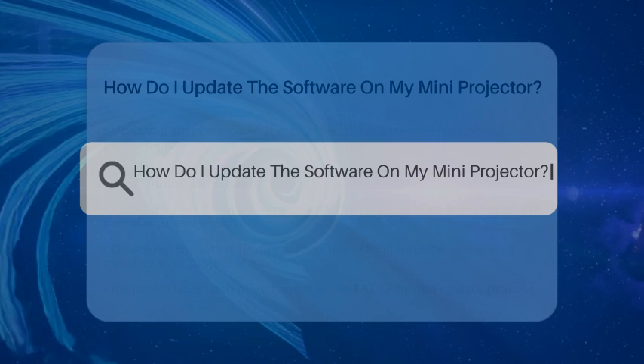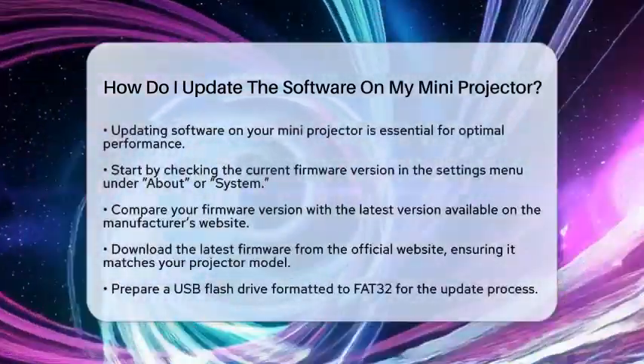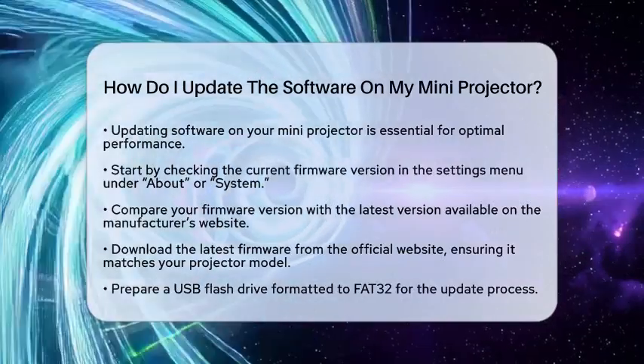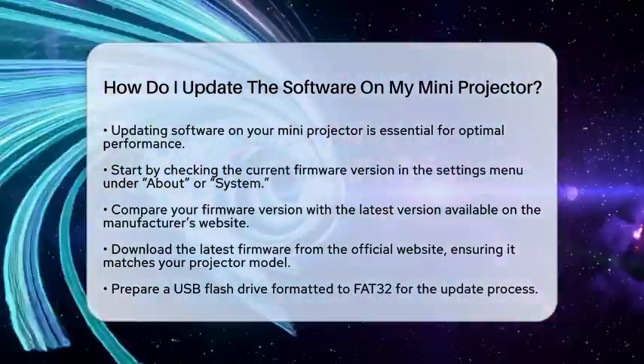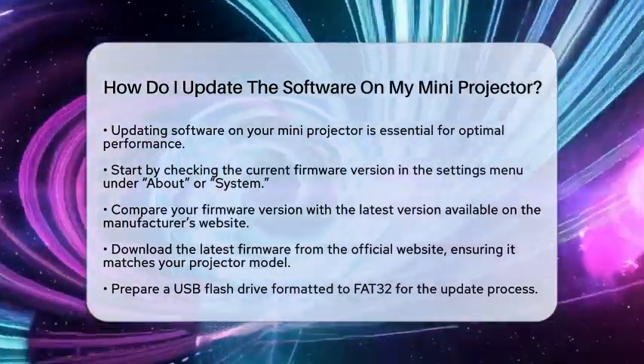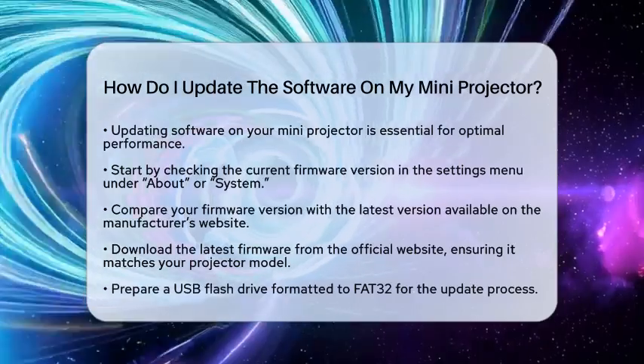How do I update the software on my mini projector? If you are wondering how to keep your mini projector running smoothly, updating its software is a key step. This process ensures your projector supports the latest applications and fixes any bugs. Let's break down how to do this in a simple way.